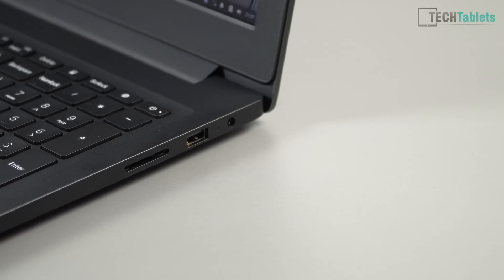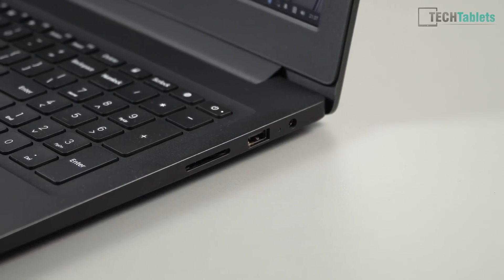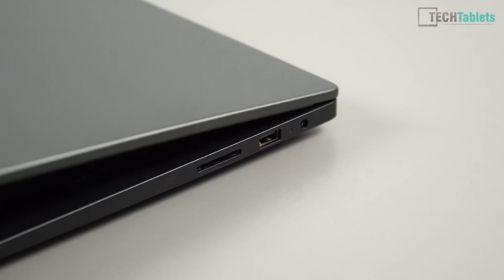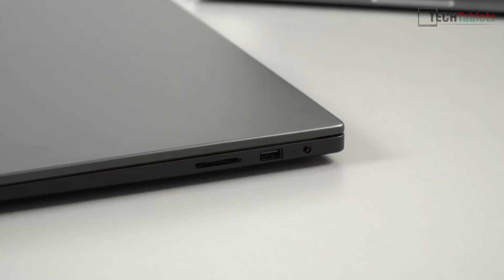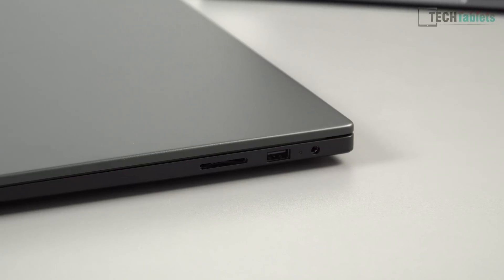The loudness is decent. On the other side we have DC-in — so no Type-C charging — and charge times are close to about three hours. There's also a USB 2 port, which is great to have on the right-hand side. The SD card reader is only USB 2 spec, so it's not the fastest.